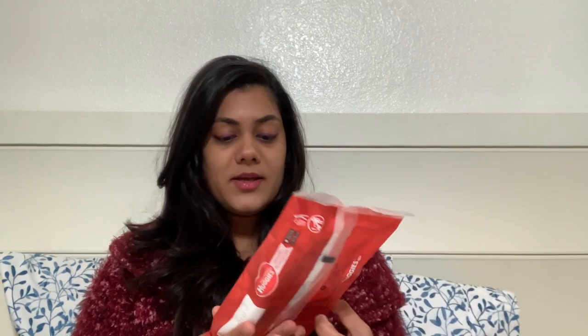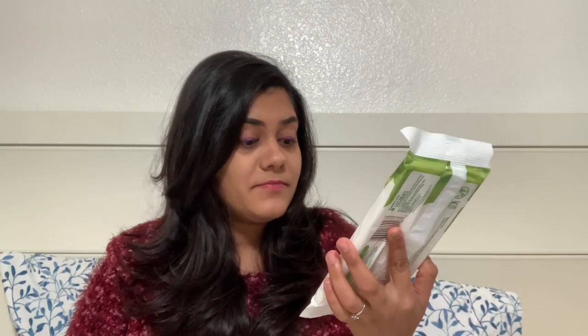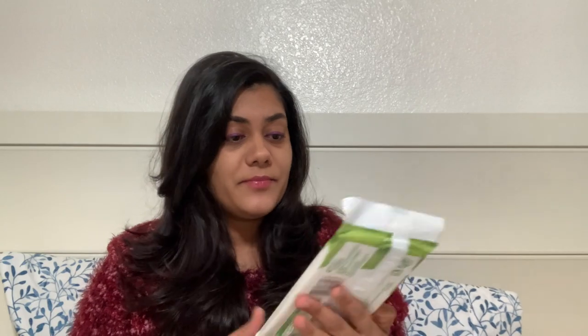Next, it has Huggies — three packs of diapers in size one. Then it also has Huggies Natural Care wipes — 16 wipes. Pretty good!